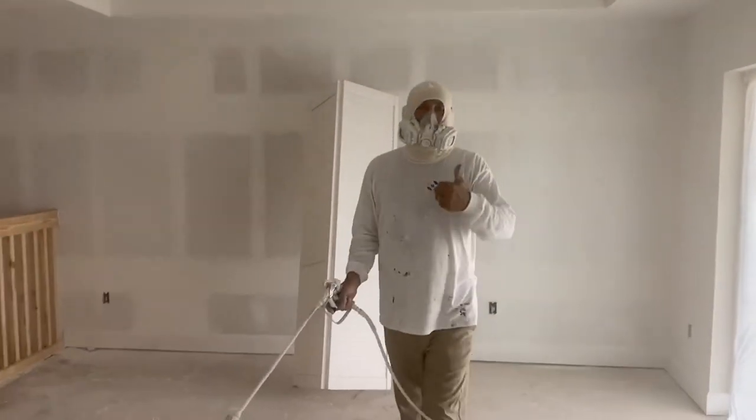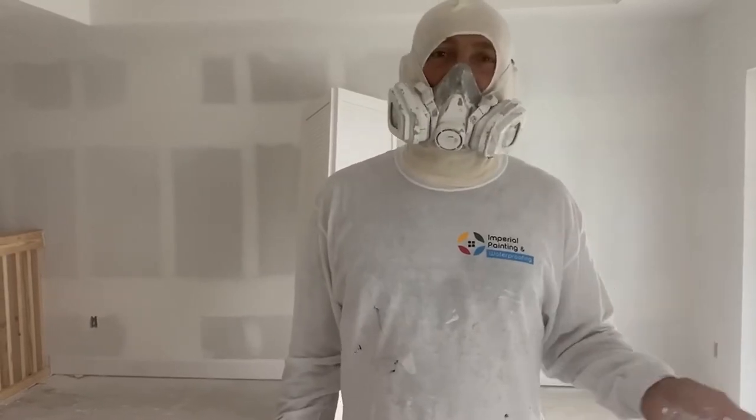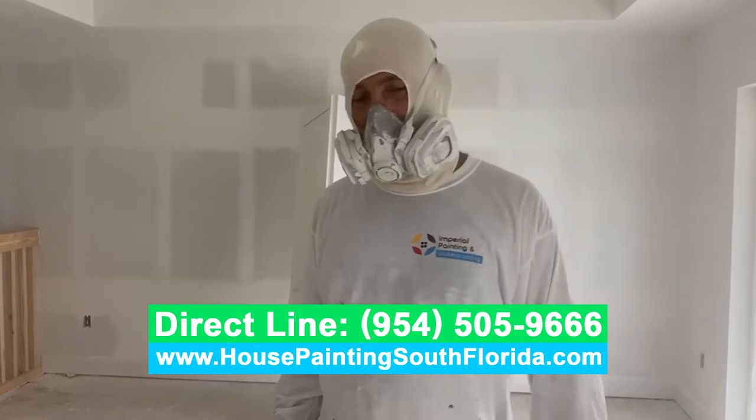Alright guys, after I finish everything I will do another video just to show how everything looks brand new — it will be a totally different house. Alright guys, see you in the next video.